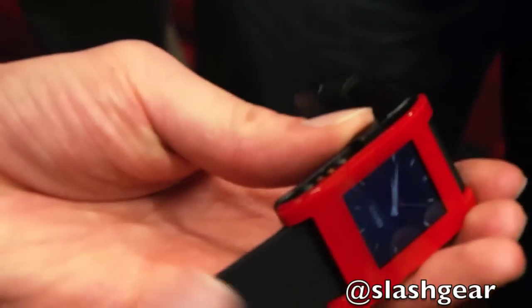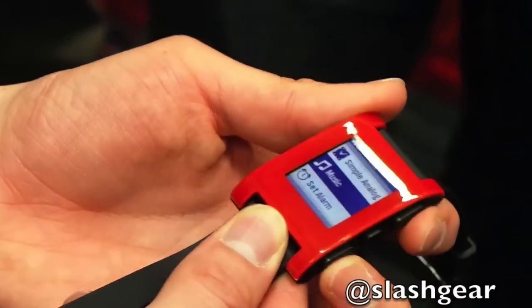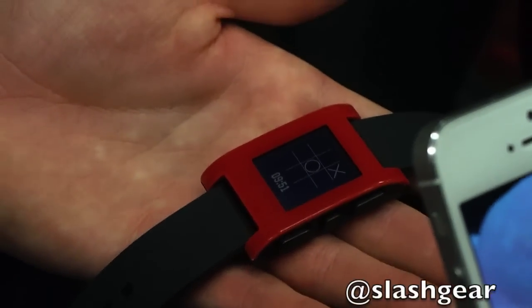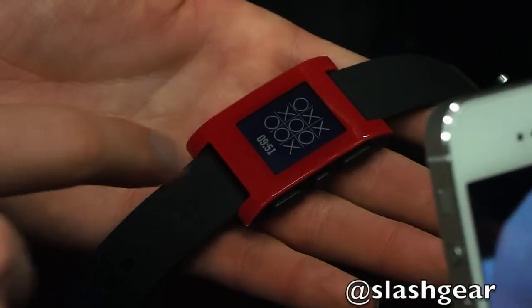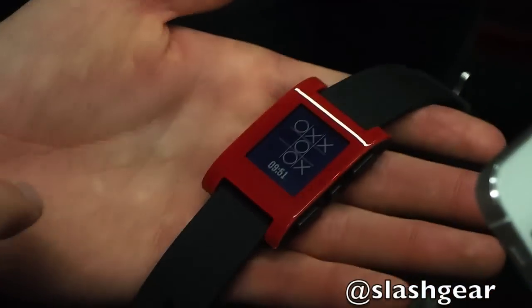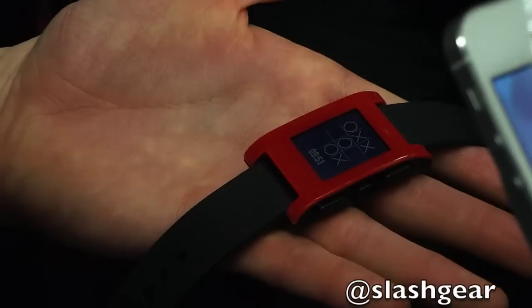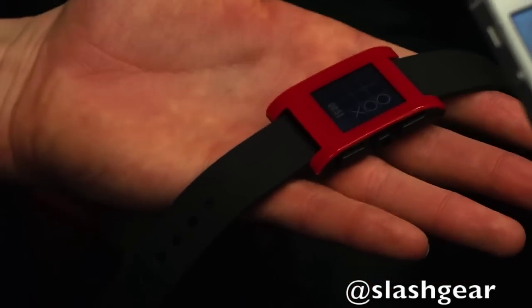It's got four buttons on the side: the back button, which cancels out whatever menu you're in, up and down, and select. It weighs 38.2 grams. This is a pretty cool watch face called Tic-Tac Time — the computer is playing tic-tac-toe against itself, and the time is the scorekeeper. Whenever X wins, the minute increments; whenever O wins, the hour increments. Here you can see how awesome the display is — the backlight's off and it has an amazing reflective display. When you get outside, it's a perfectly amazing display.